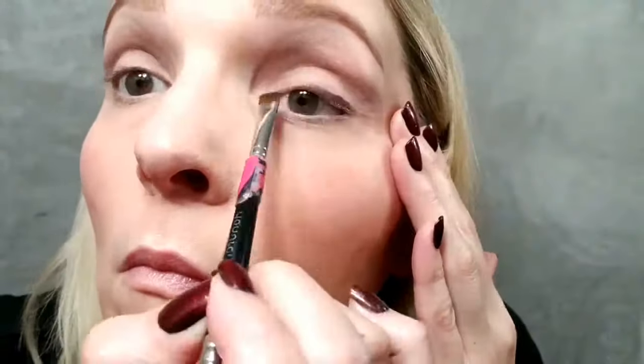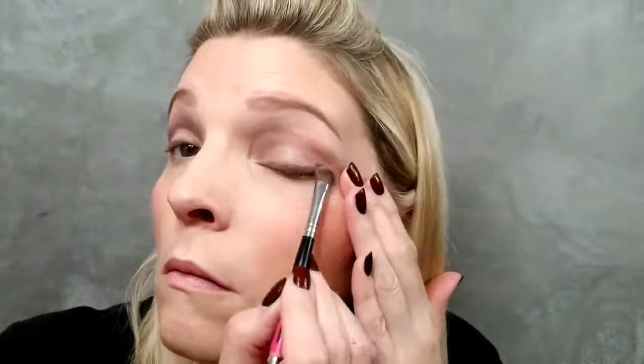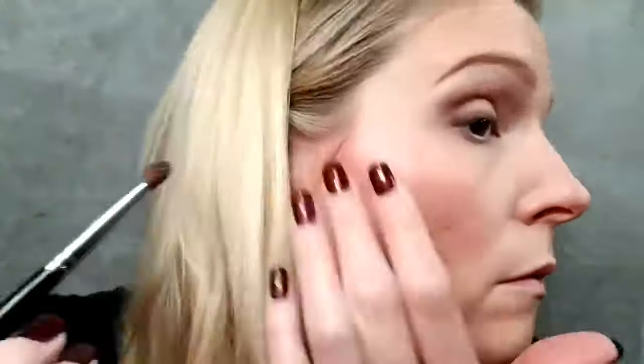Then I'm going to take an angled brush in the color Cocky. It's a very deep matte brown and I'm going to brush it with a nice soft line across my entire upper lash line. Then I'm going to take that Honorable color and using another fluffy brush, I'm just going to smudge that out to really soften that line.